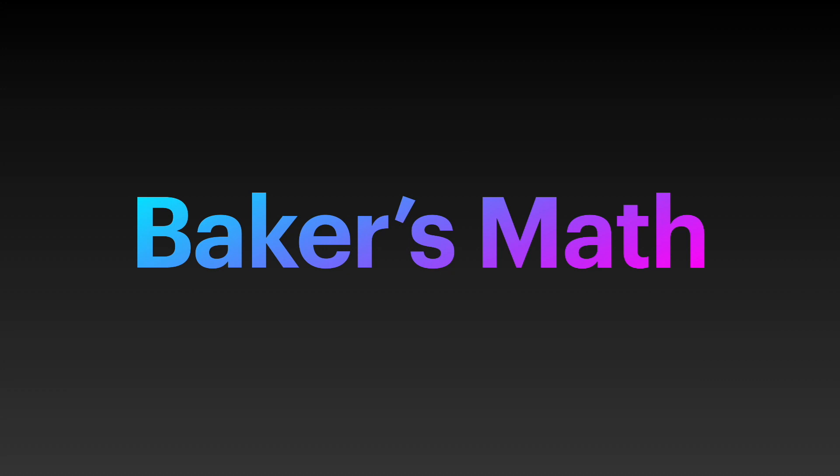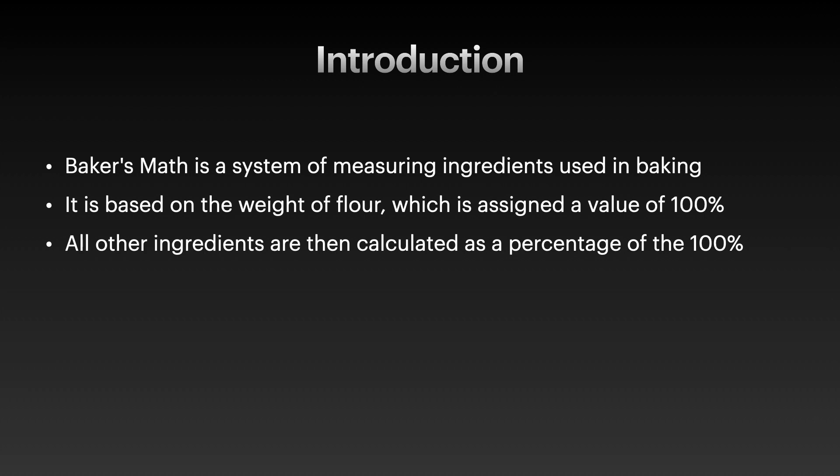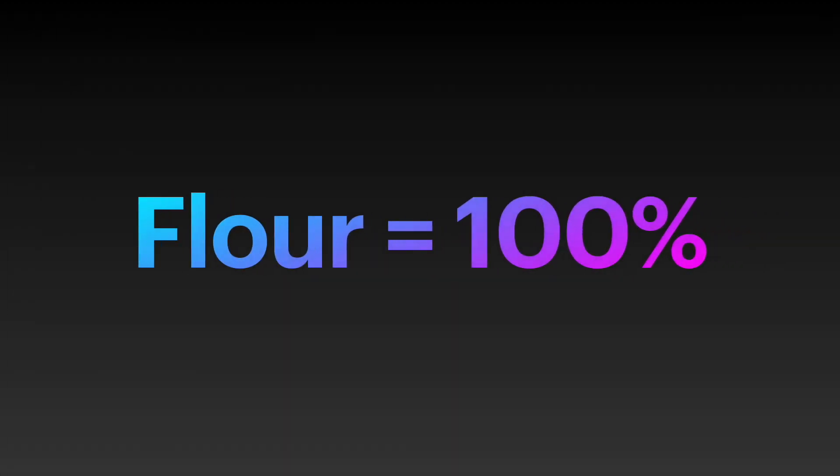So let's begin with the presentation about baker's math. Baker's math is a system of measuring ingredients we use in baking. We can use this technique to scale up and also to scale down recipes. It is based on the assumption that flour equals 100%, and then all other ingredients are calculated as a percentage of that 100%.